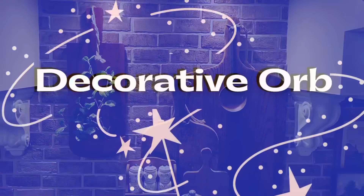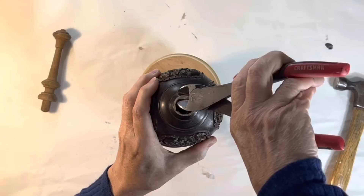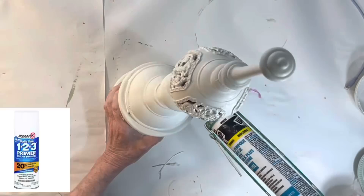For the next project I wanted to combine three separate items: a broken orb, the base to a lamp left over from a previous project, and a random wood finial from my stash. I used Gorilla Glue to attach the orb to the lamp base. Then I tried to even out the broken resin at the top of the orb before I glued the finial in the hole.